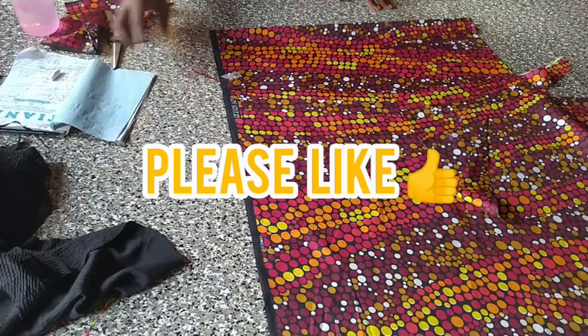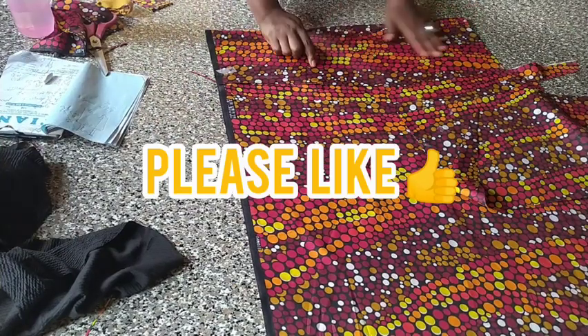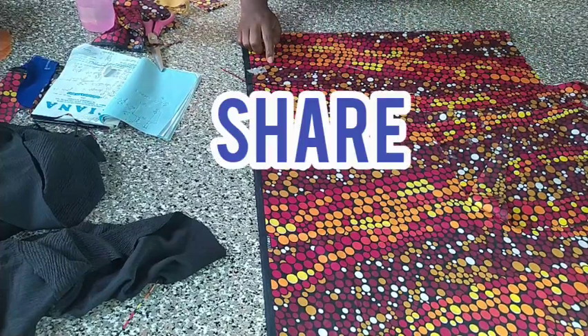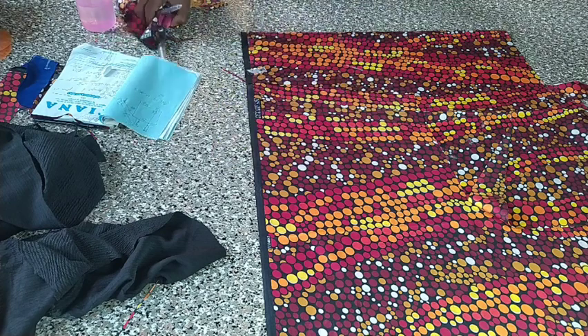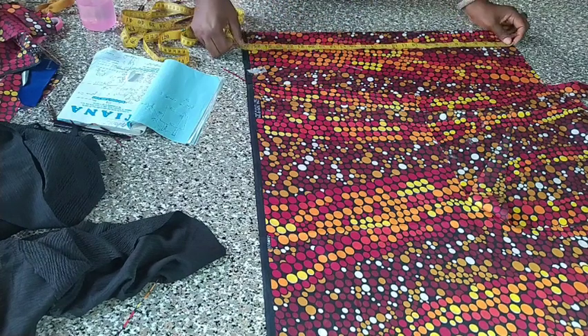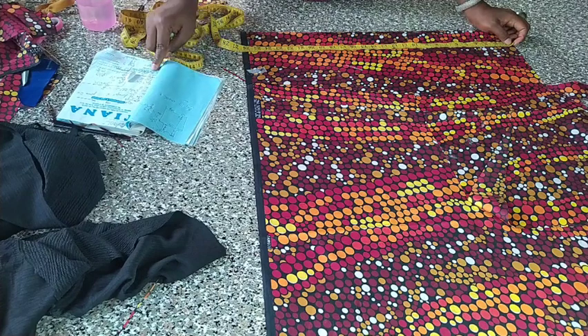Hello viewers! I want to make joggers pants and a bomber jacket for my kid clients — my little clients. Watch me as I draft the pattern directly on my fabric. She's a four-year-old girl.